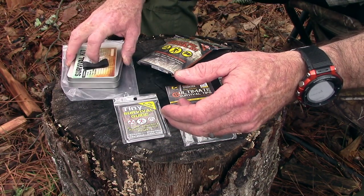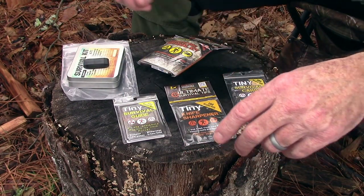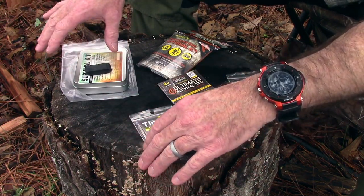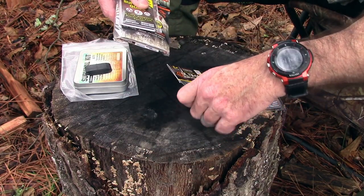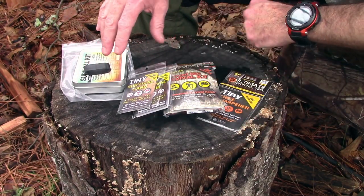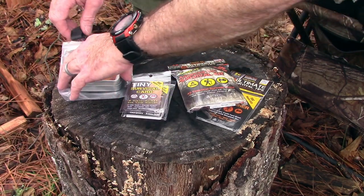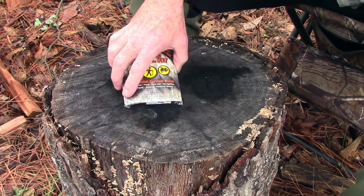They've got the tiny survival guide, the tiny knife sharpener, and the tiny survival card. They've also got a survival sling on the website. The reason I bring this up is because you can bundle this stuff up and create your own bundle — you can get the survival kit and the survival guide, add a knife sharpener, and make whatever kind of kit you want. You can save 10% on whatever you decide to buy by using the coupon code 'survivalonpurpose' all one word. Let's go ahead and look at the survival kit first.